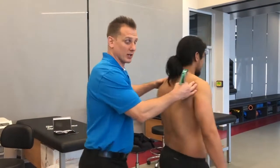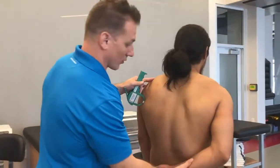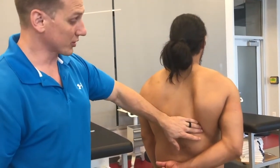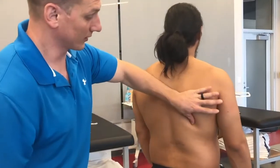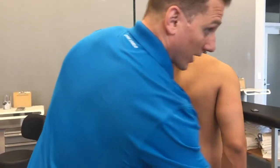Our next location is going to be subscapular, so this is going to be a posterior pinch. We're looking for the shoulder blade, so you can ask your client to chicken wing in order to find the inferior angle of the scapula. Once you become proficient, you won't need to have your subject do that — you can feel down their back and find that angle with your index finger.